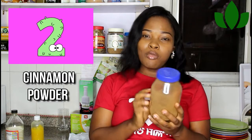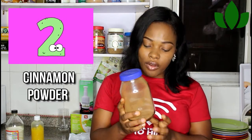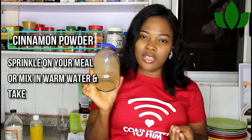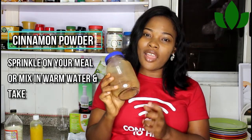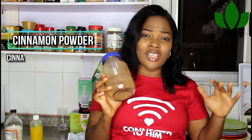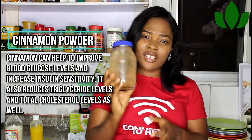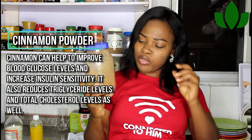Secondly, there's my cinnamon. Cinnamon powder is very good — although there isn't full research to confirm it, from experience I can tell you that cinnamon powder does a lot of work and helps with insulin resistance in your body. Just sprinkle it on top of your meal or put it in warm water to drink. You can buy cinnamon anywhere, mill it, and store it in a good jar like this.